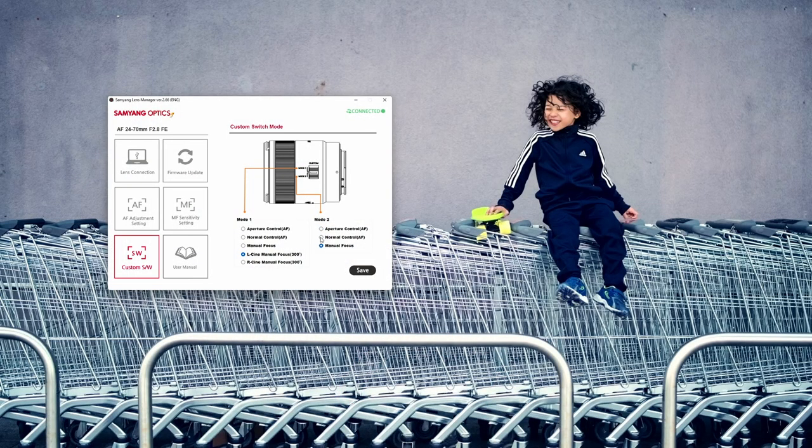Another limitation comes from how it is implemented: it takes up Mode 1 on the custom switch, leaving you with only one more option for Mode 2. Also, if you set Mode 1 to R-Cine and Mode 2 to manual focus, the focusing ring pulls focus differently in Mode 1 and Mode 2 — linear in Mode 1 and non-linear in Mode 2, which is a bit confusing. I'd prefer to be able to set the manual focus behavior separately, so I could set the lens to L-Cine, R-Cine, or normal non-linear focusing when switching to manual focus either via the custom switch or in the camera. But apart from these small quirks, to me it's a huge upgrade to an already great lens, and it shows that Samyang is constantly evolving the user experience.